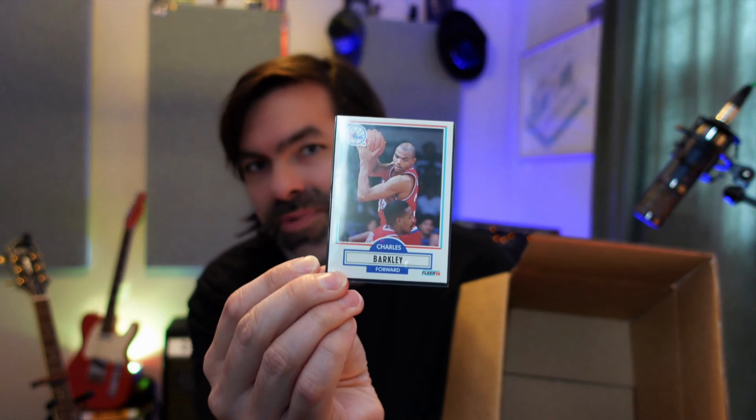You'll be getting one of those. And to make it a little more fun, you'll also be getting a Charles Barkley basketball card from when he played on the Sixers — honestly I just thought it would be fun. So here's what we're doing: I'm throwing all of your names into a randomizer, hitting go, and wherever the randomizer stops, whoever's in the number one slot, that's who wins. Without further ado, let's go.